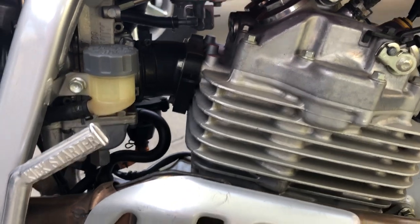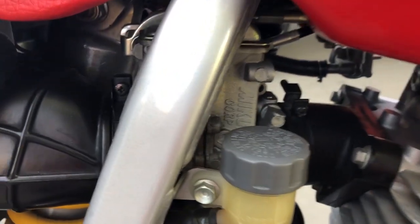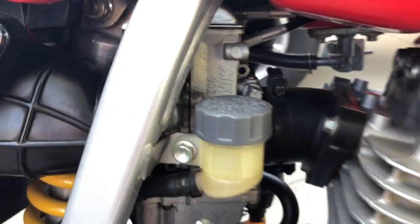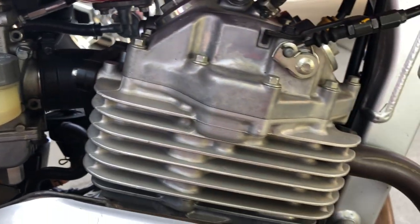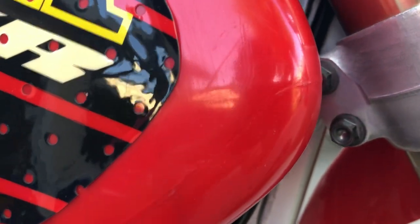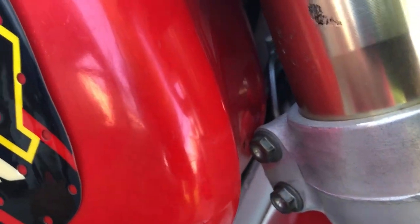On the side of the engine you can see the Mikuni pumper carb from XR's Only — very clean. You can see how close the fork gets to the tank here; it doesn't hit, but it's close.